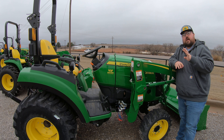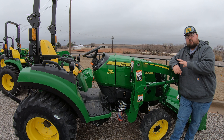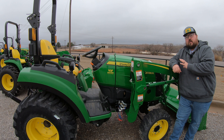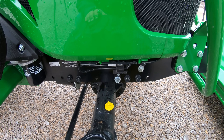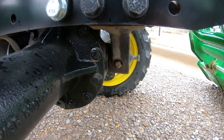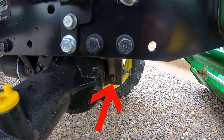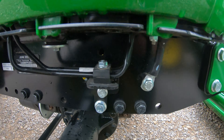Your next four are actually going to be underneath the tractor, so you are going to be looking first off here at the front axle. Where the front axle actually meets the tractor and where it is going to have just a little bit of pivot and play is going to be called your Trunion, and you are going to have one on the front of that axle and one on the rear of the axle that we need to make sure and keep greased.